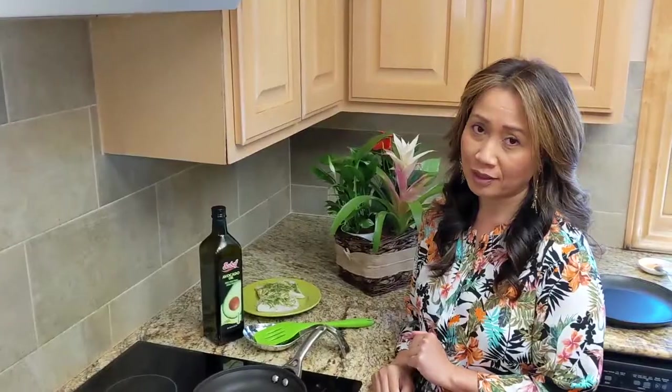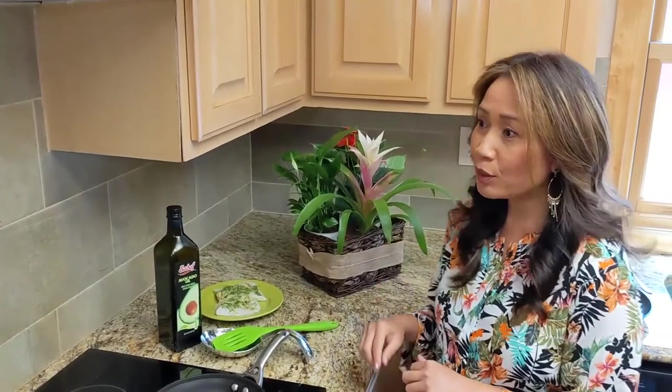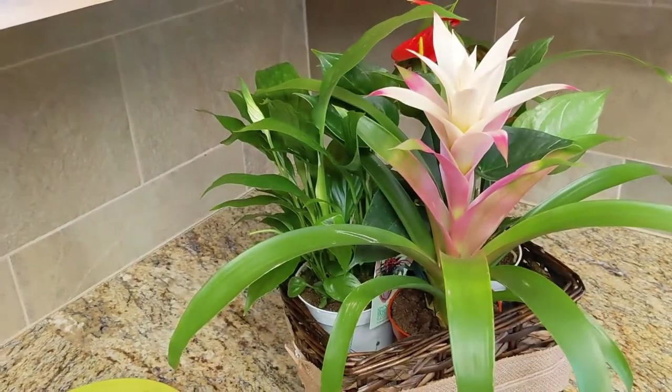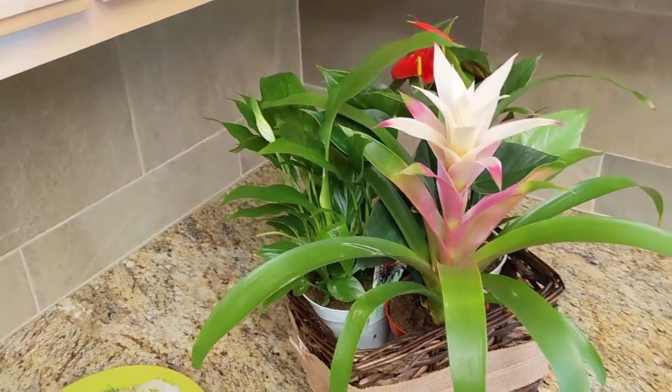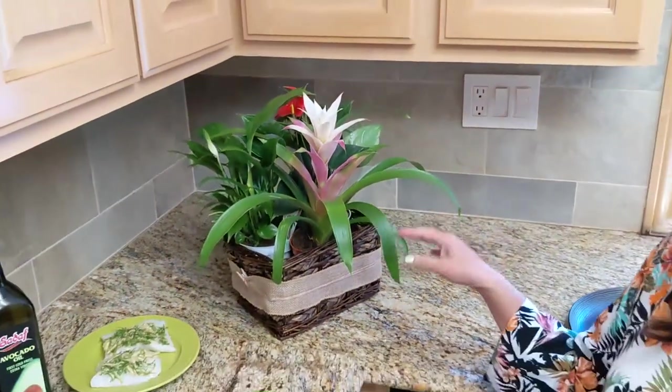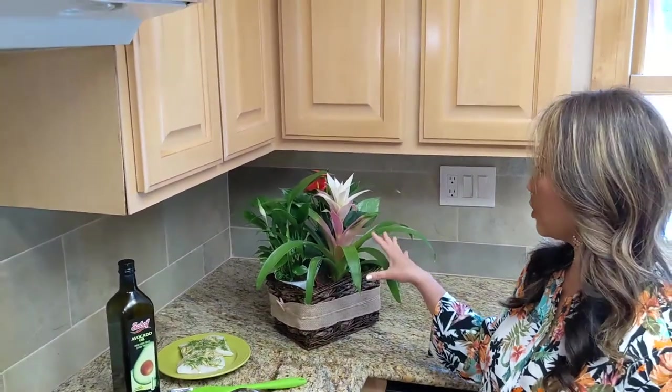I just want to show you this beautiful flower and plant arrangement — my facialist Annie dropped it off because she said it would brighten my day and make my setting beautiful. And she's right! Thank you so much Annie, I so appreciate it, you're so sweet.